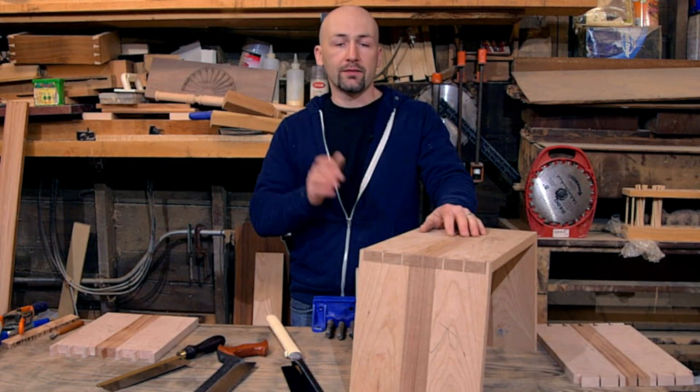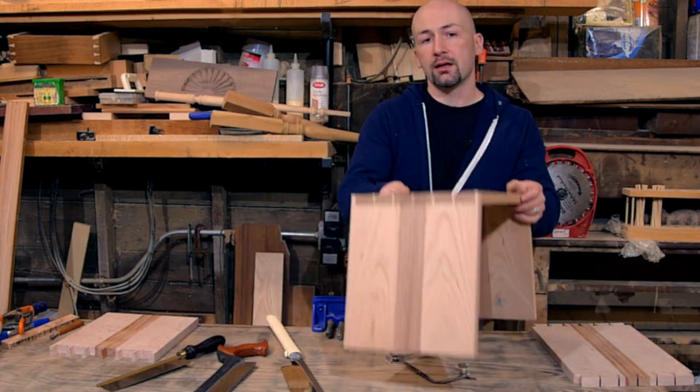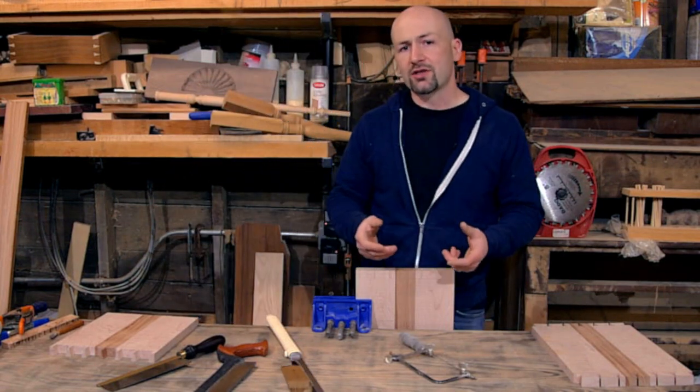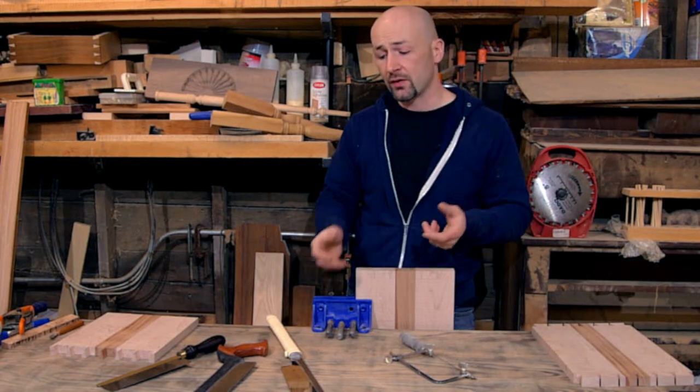I have my dovetails transferred. What I'd like to show you is the process of cutting them, but also how different saws affect your cut. This is a question I get in class a lot — what saw is the best saw? And really, it's what saw is best for you.